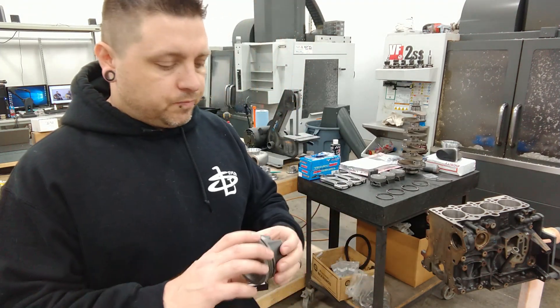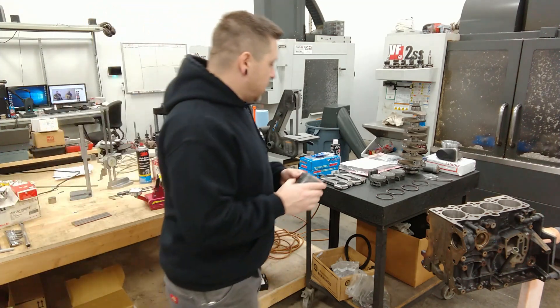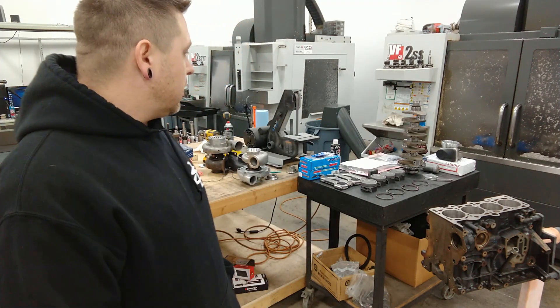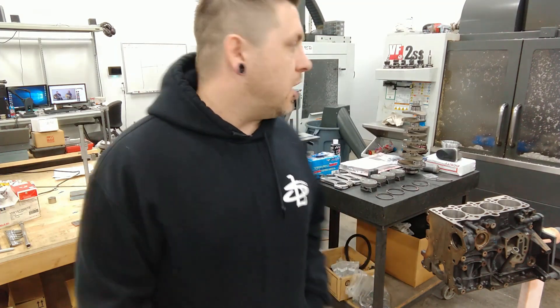Just wanted to touch on that. Besides that, I'm still waiting on bearings — they should be here tomorrow. A couple of you more observant guys have watched a couple videos and noticed a couple things sitting around the shop.